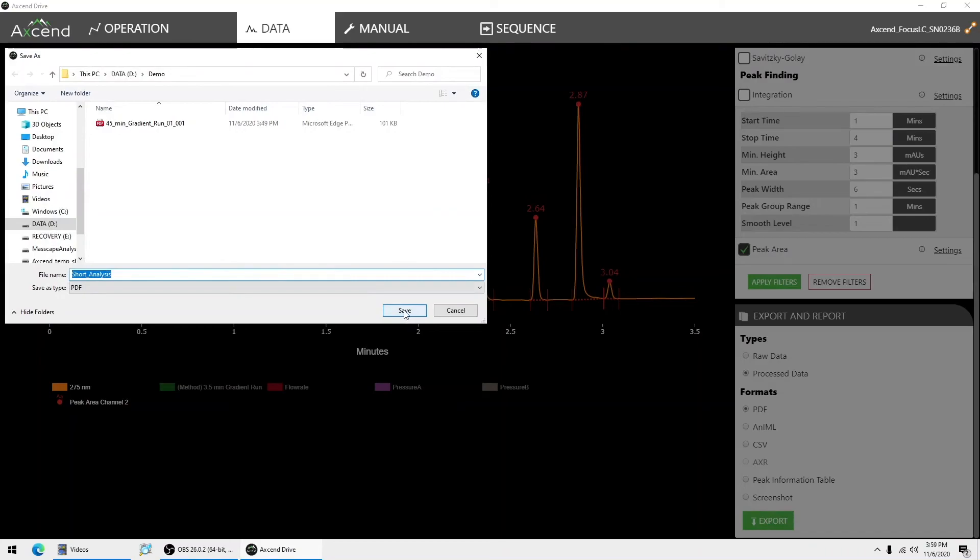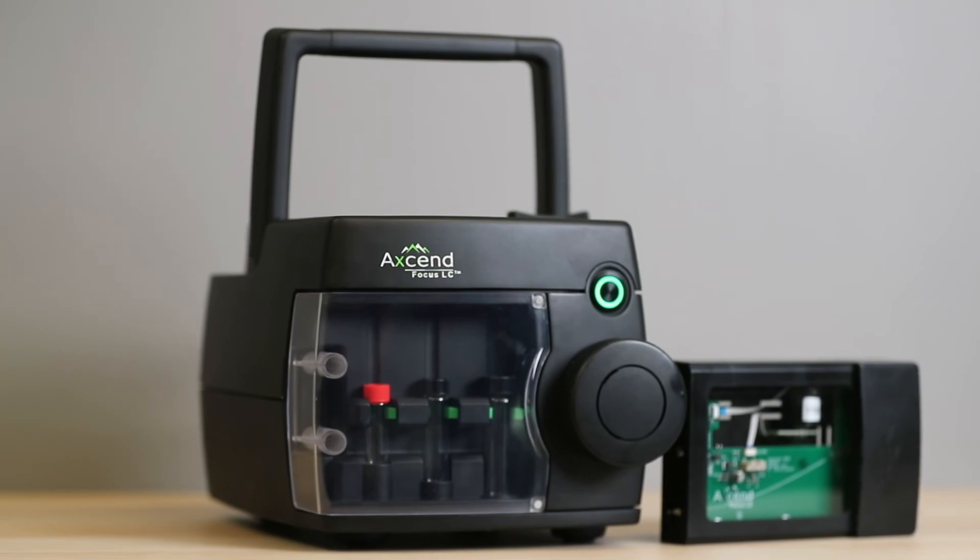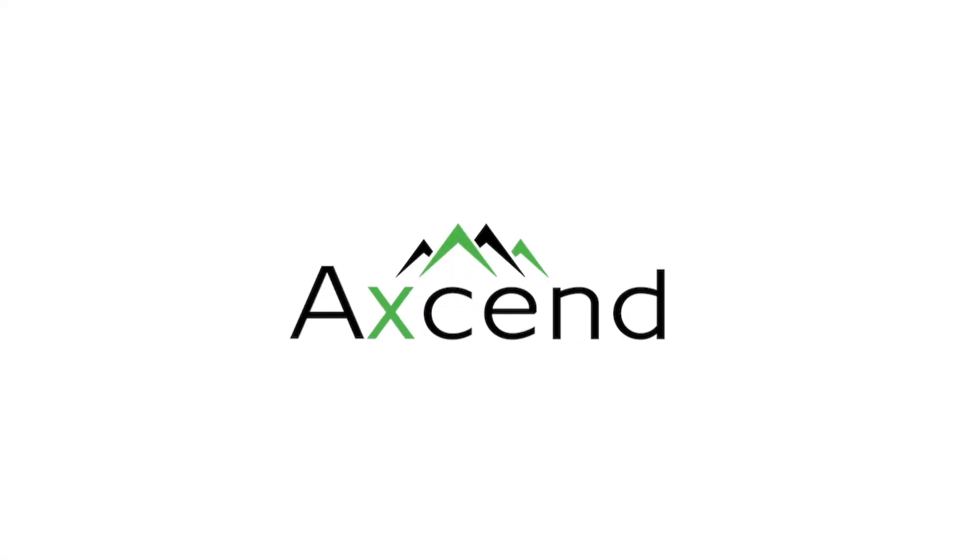To summarize, this innovative XenFocus LC makes HPLC anywhere a reality.